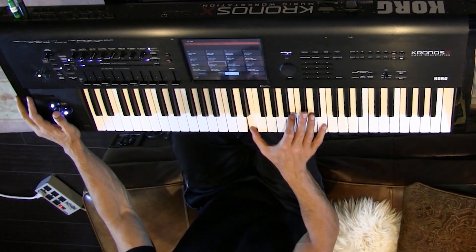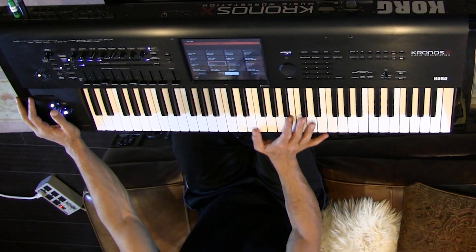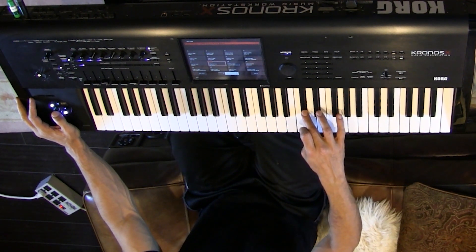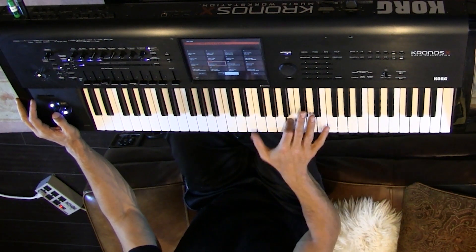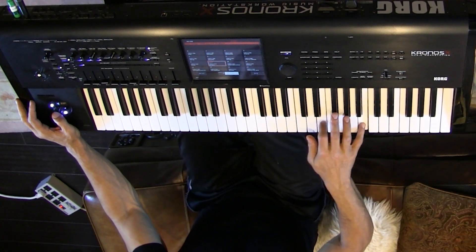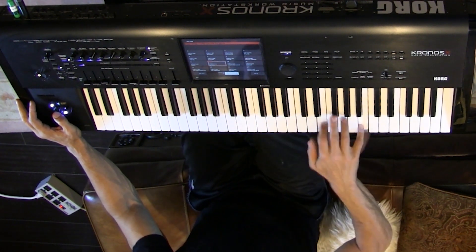I'll play it really, really slow. I like this finger and I like thumb, two, three, cross for the thumb. I'll play it again really strong.